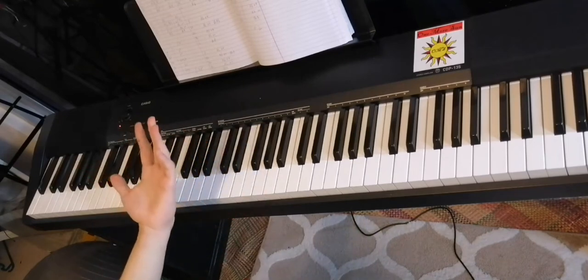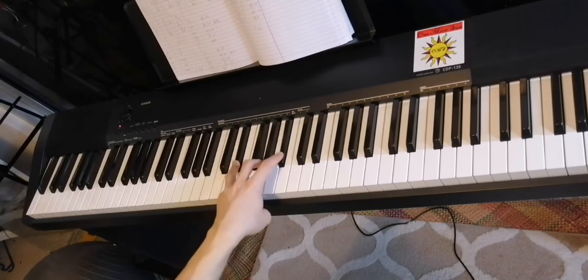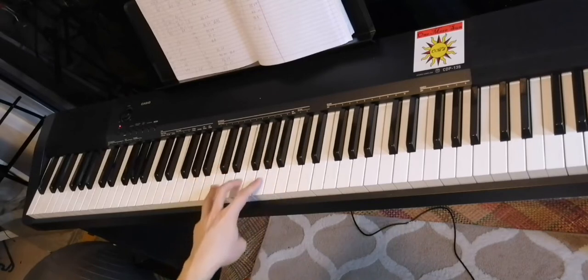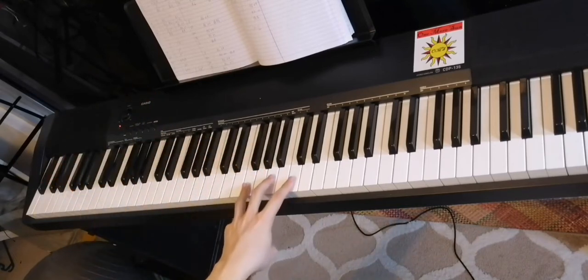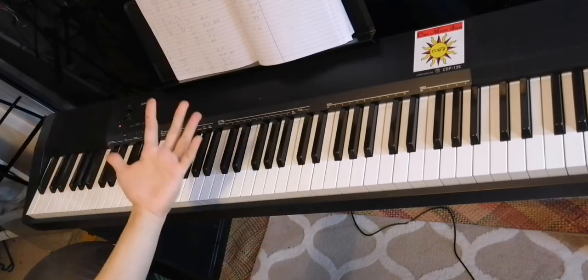So your left hand looks like this. One, two, three, four — one, two, three, four — one, two, three, four — one, two — one, two. And when you're done, the last chord you play is an F major. So that's the left hand.